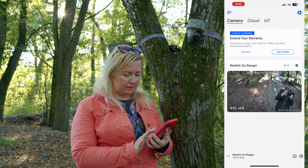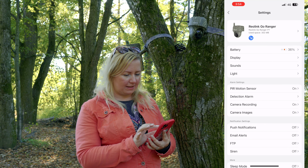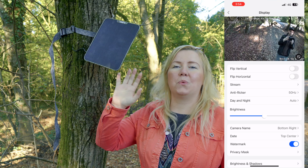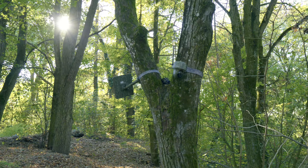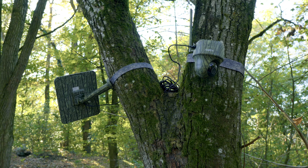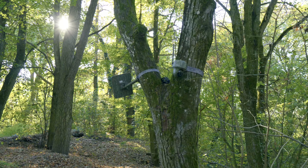We can definitely see the history. It shows me the battery percentage and whether the sun is charging the camera or not. When you install the solar panel, make sure the sun is visible most of the time during the day. Right now some trees are blocking the sun, but during the day the sun should be beaming on the solar panel so the camera stays charged continuously.